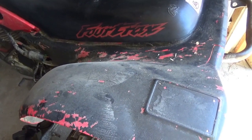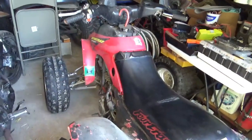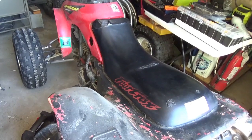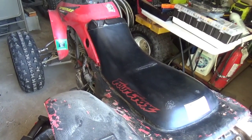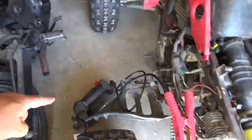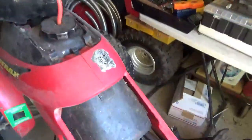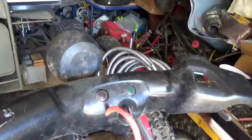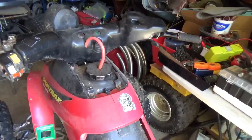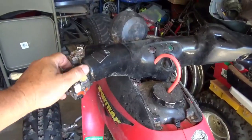Welcome back for another adventure. Last time we worked on this thing we got it to start and run but we were using a portable CDI box. Electrically it appears to have a problem. I have the jump box hooked up to the battery and you turn the switch on and you got no lights, you turn the headlight on and you got nothing.